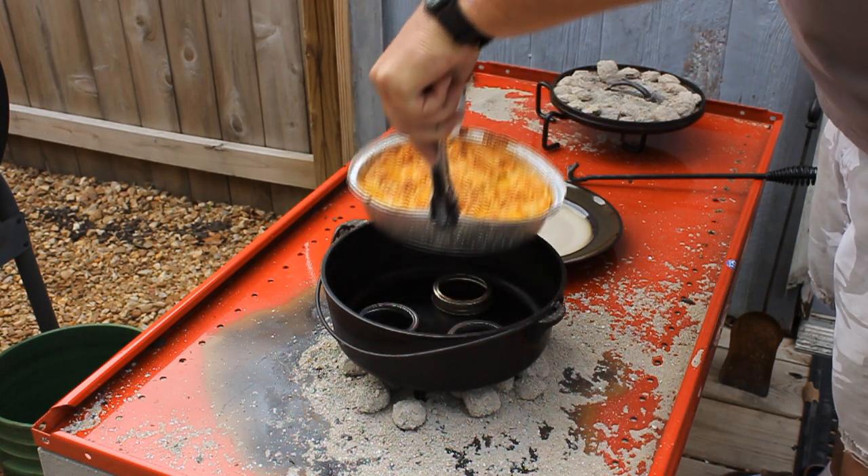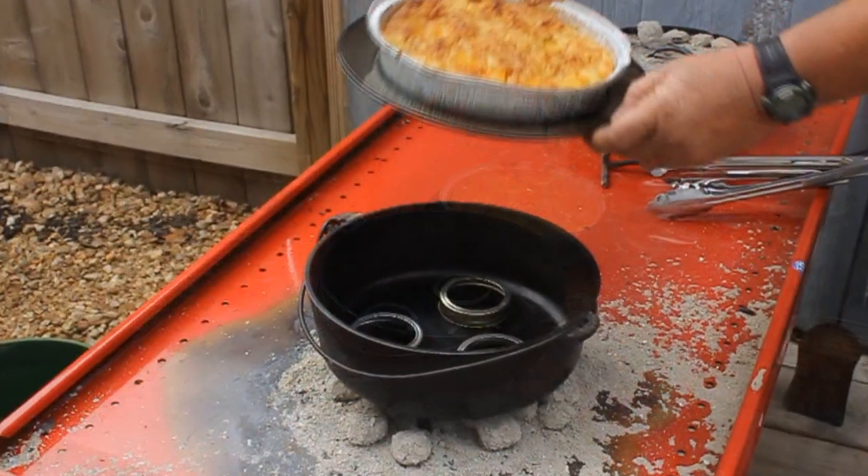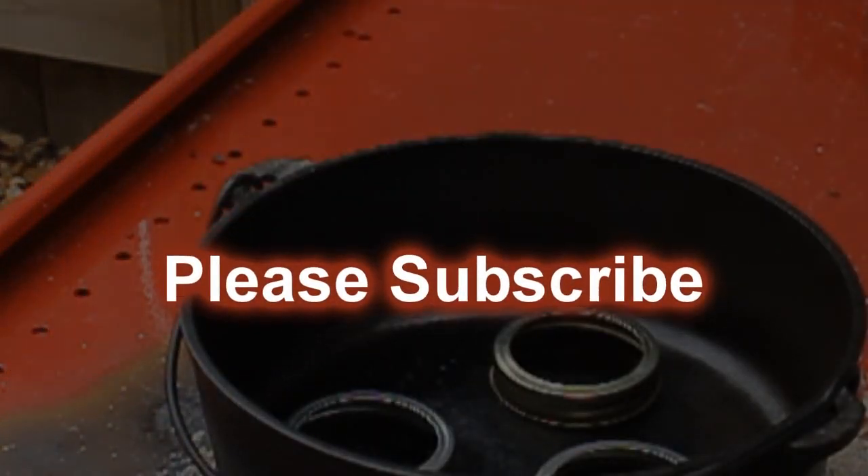I'm going to take this inside and let the ladies of the house test it out and see if it's cooked. They said it was cooked perfectly, but they said the recipe tasted awful. Thanks for watching guys — live and learn!